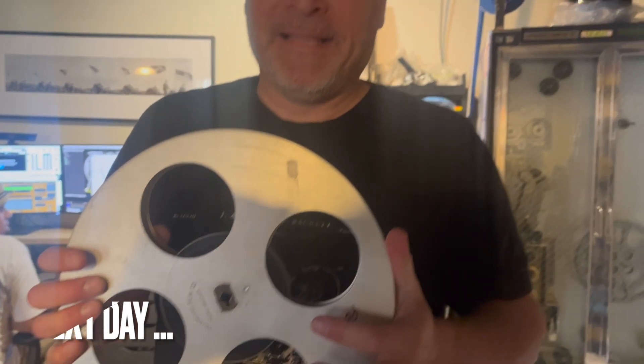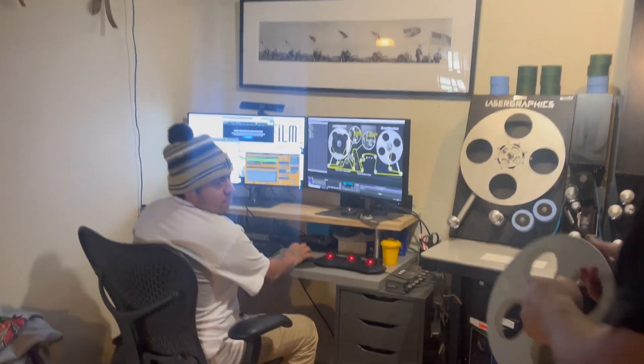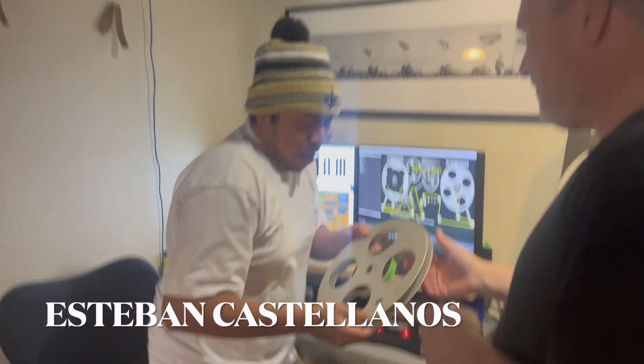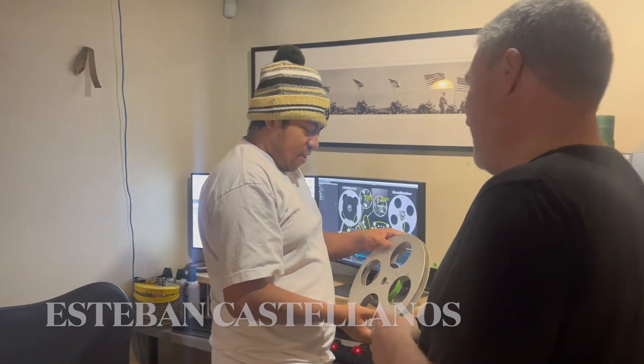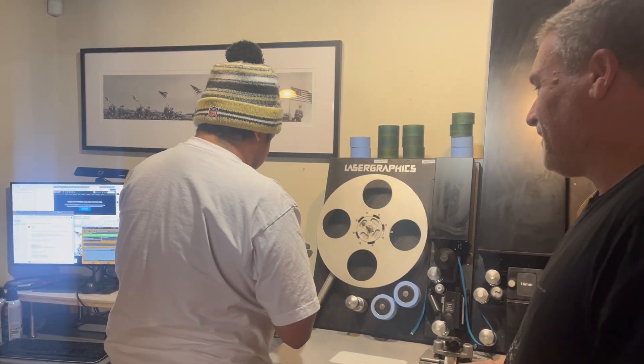Amazingly, we got that film off the totally melted reel and now the next step is to take a look, see what the film is, and see if we can scan it. Esteban is here to help. 'I can't believe we managed to get that off the reel, Nick — it was some work.' Yeah, it was some work. Let's hope it's not melted onto the film.